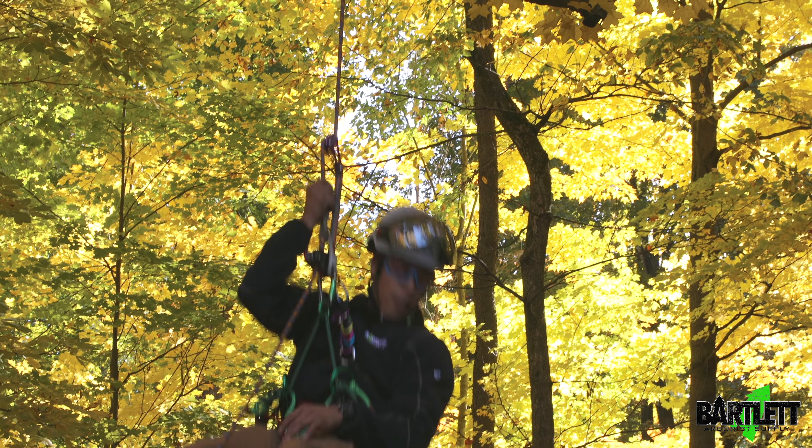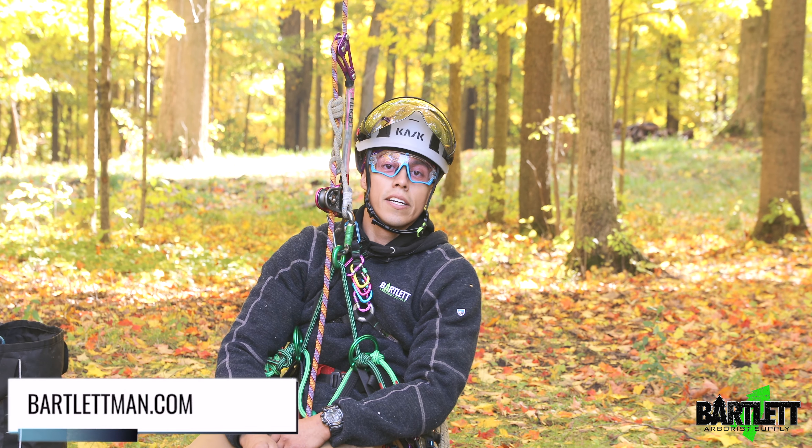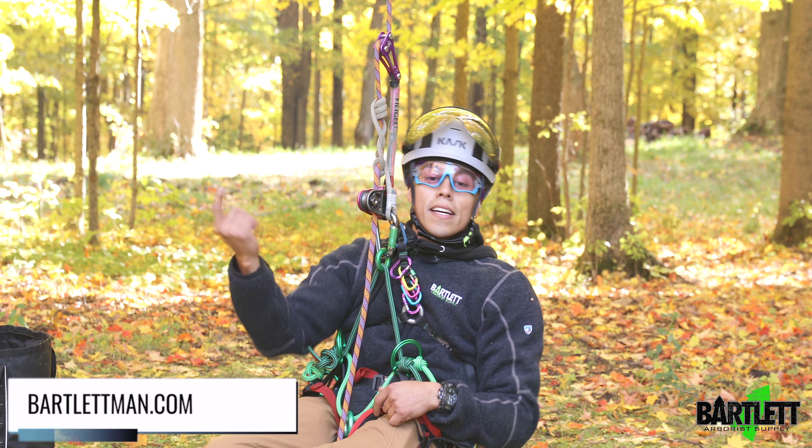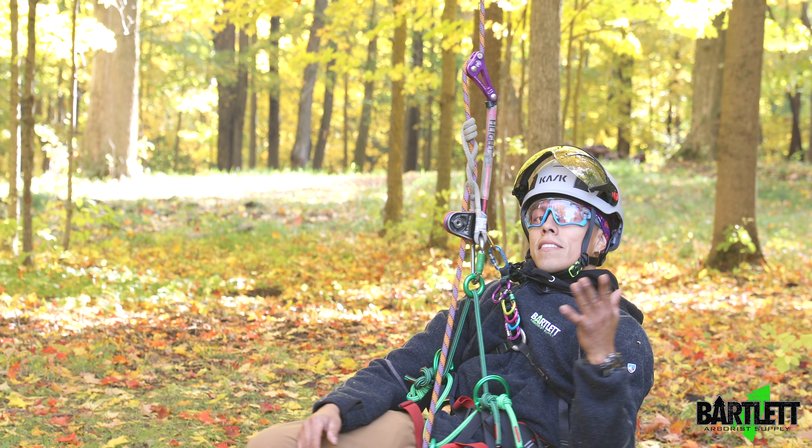That has been the Ringo from Skylotech. Thanks for checking us out — hit that like button, hit the subscribe button, and check out Bartlett Arborist Supply for the rest of our content. Thank you.